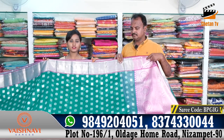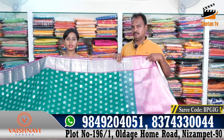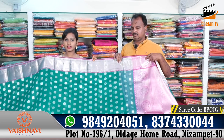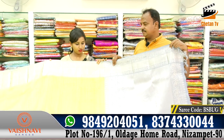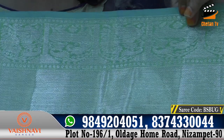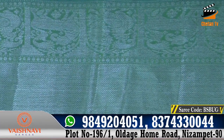We have a reasonable price for the Vaisnavi Sarees. This is Kanchipuram and Silver Checks complete. We have a pad green combination and silver color combination. We have a fine color combination, a pick-up design and a hard design type.